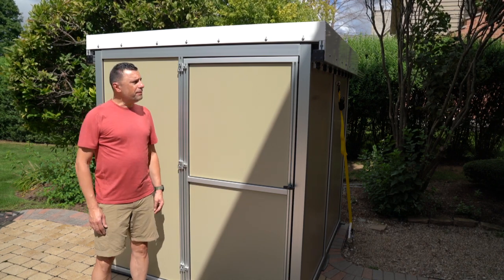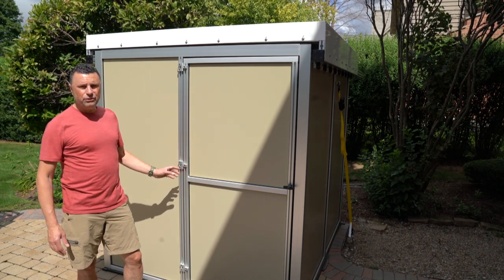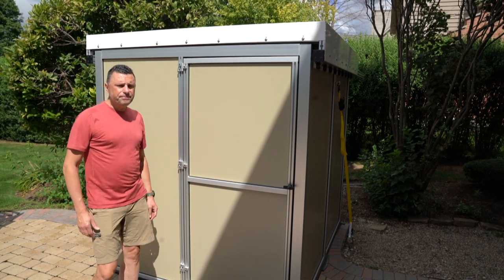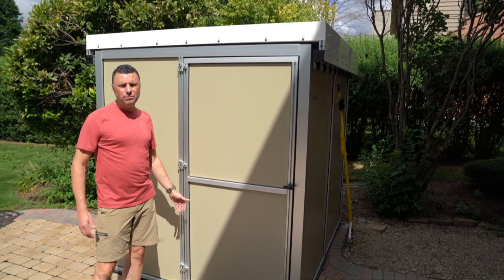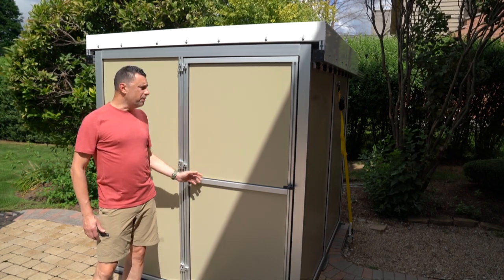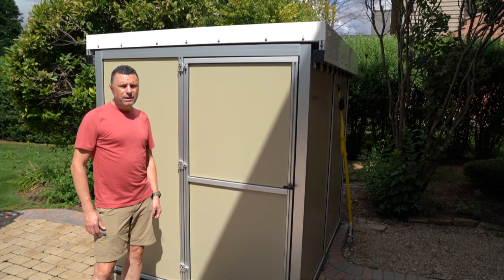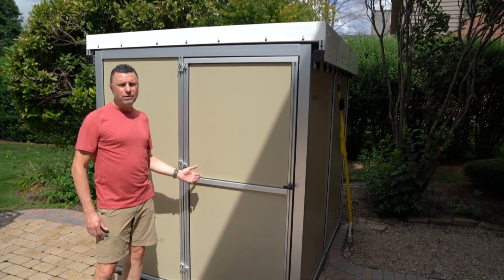One advantage with having such a small observatory is it's not intrusive — large observatories can be an issue, as some HOAs won't allow large buildings in yards. This one we were able to put on a patio, and it really didn't take a lot of room, especially when you realize what's inside is such a large setup.